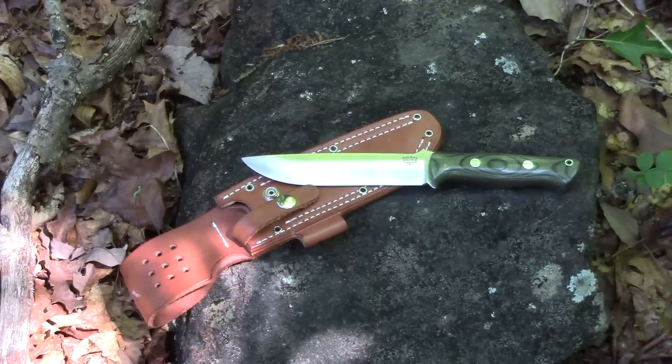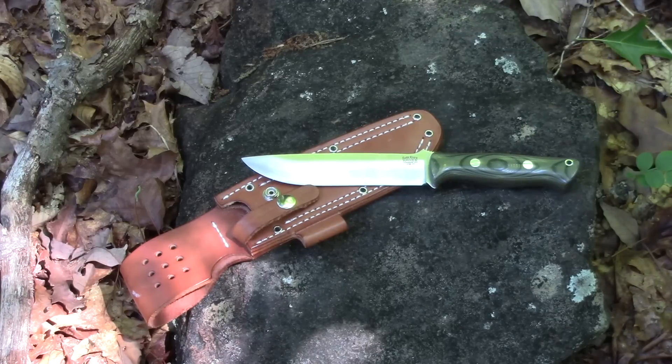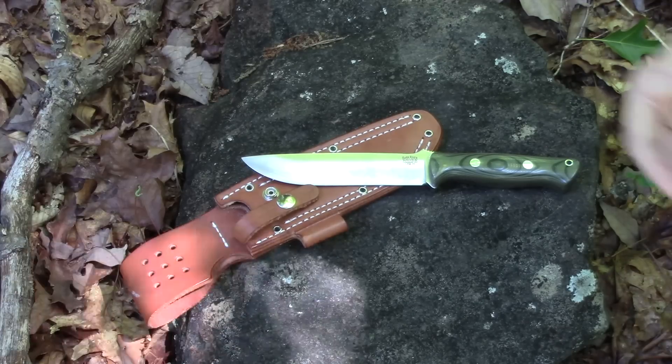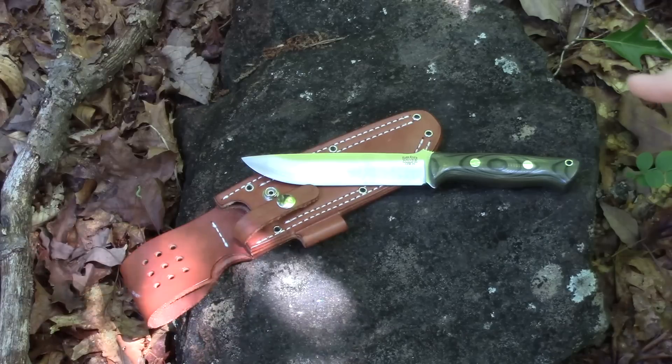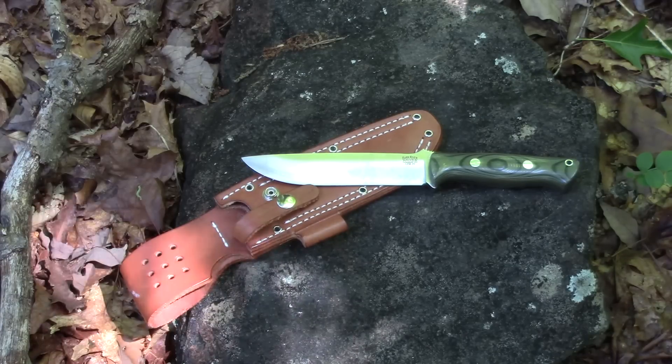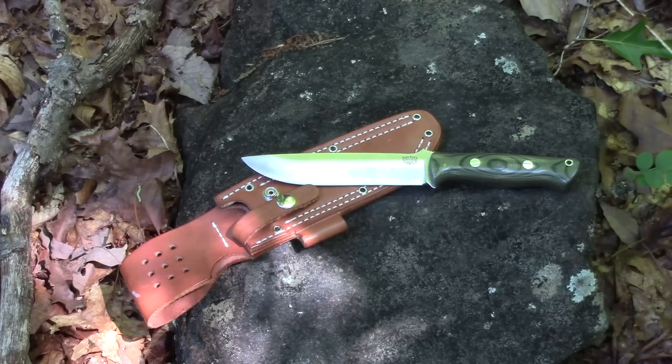It works really well in everyday life as well as in the woods. Let's go ahead and run down the specs. The Bark River Bravo 1.5 is in CPM 3V. Overall length is 11 inches. Blade length is 5.8 inches. Blade thickness is 0.217 inches at the spine. Weight is 9.8 ounces. The steel is CPM 3V with a Rockwell hardness of 58 to 60. The base price point I found on this knife is about $270 — that will change depending on handle material and where you get it. Base price is around $270 on Knives Ship Free.